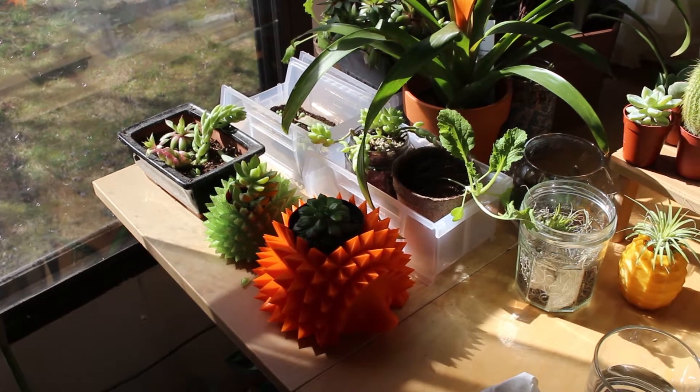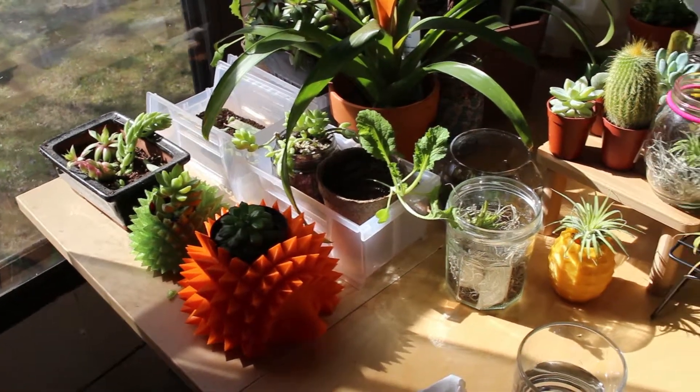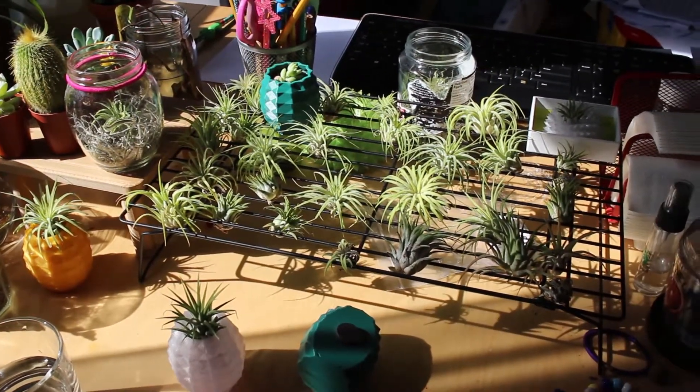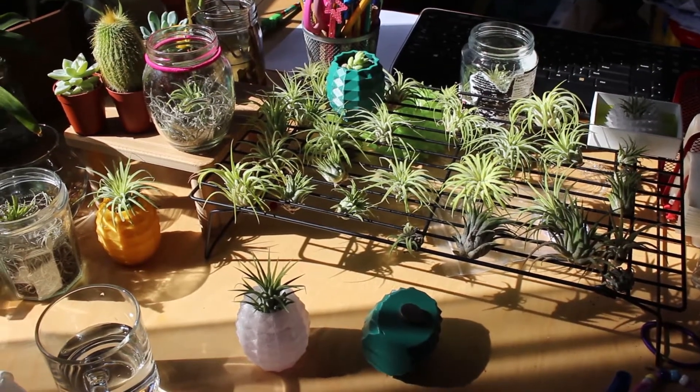Hello, Mercy from Print-A-Pot here. Today we are going to look at our plants as well as give you a behind-the-scenes look at Print-A-Pot.